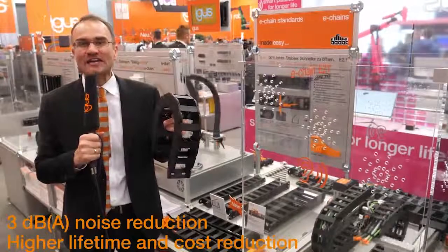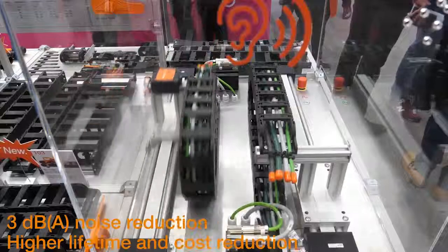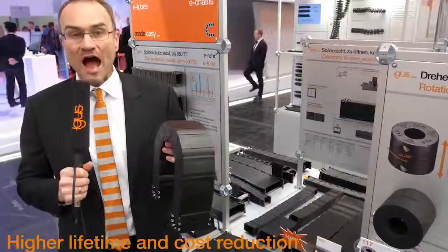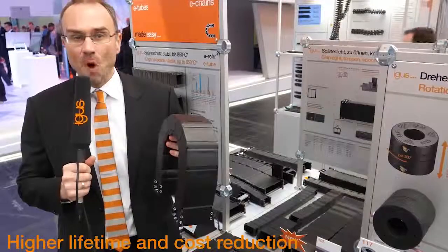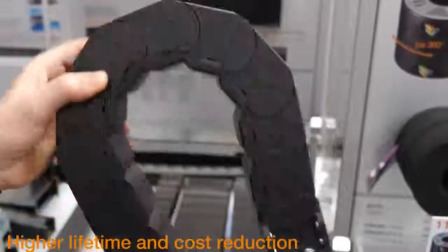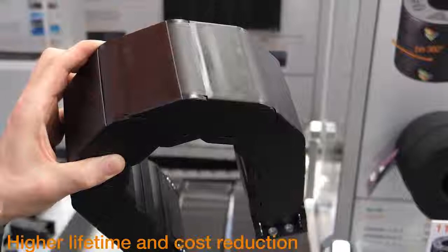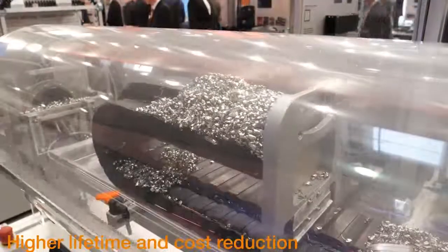The new generation of our E21 E-chain is even quicker to assemble and harness. It is also suitable for long travels. The new R21 E-tubes are lighter, more dense and more stable, openable in the inner and outer radius. In the chip test, they are as dense as the more expensive RX E-tube — the most dense E-tube from igus.